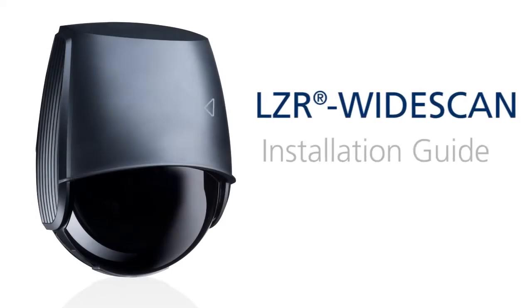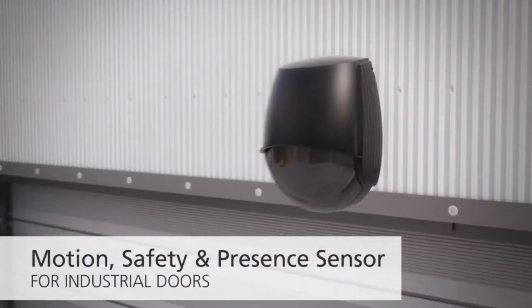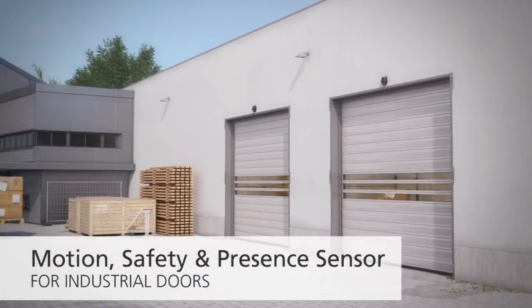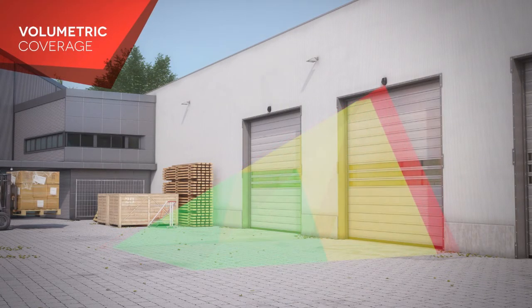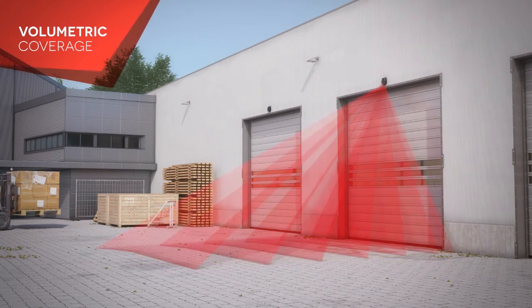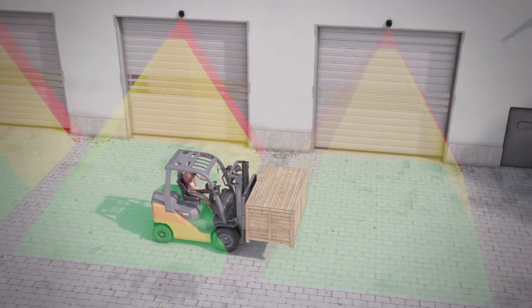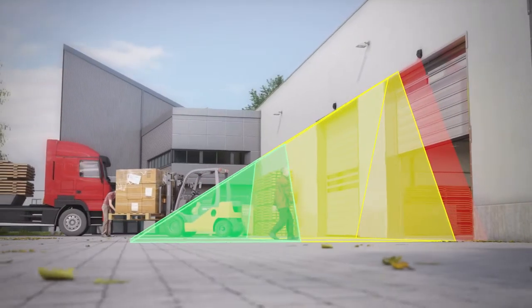BEA's LZR Wide Scan is a laser-based time-of-flight sensor used for motion, safety, and presence detection in a variety of industrial door applications. This NEMA 4 rated sensor creates a volumetric detection area by generating seven angled laser curtains. It can detect objects based on direction, speed, object size, and height.